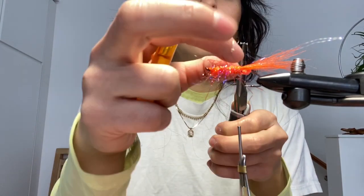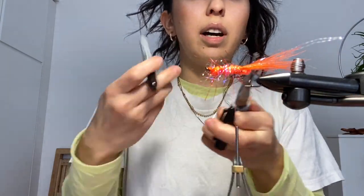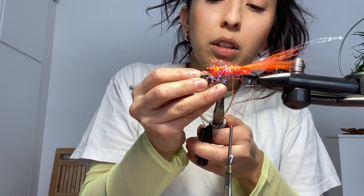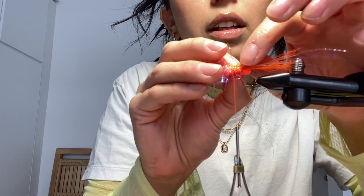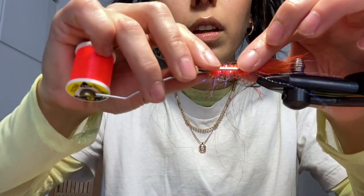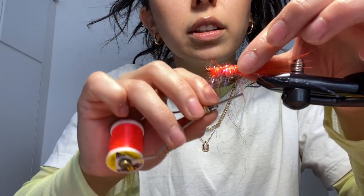What I did here is I took 20 pound mono and cut it a little bit wider than my fly, then I melted the ends and pushed them down so they create little eyes. And then I colored them with black Sharpie. So I'm going to tie in these little eyes.